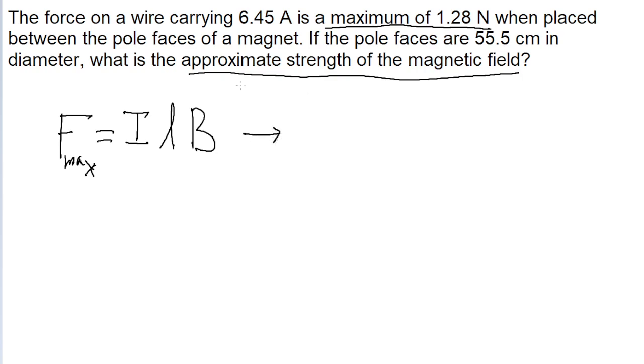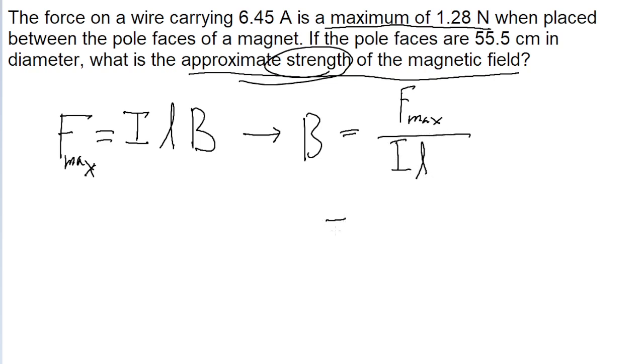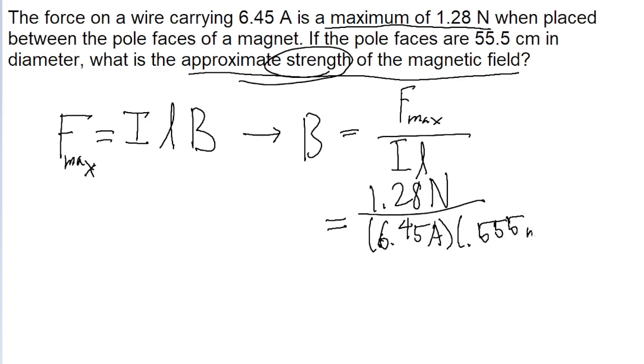But we're solving for the strength of the magnetic field, so we want to solve this for B. To do this, we take both sides of the equation and divide by IL. So that's F sub max divided by IL. Now we just put this into a calculator, because we're told that the max force is 1.28 newtons, and we're dividing by the current of 6.45 amperes, times the length of the wire of 55.5 centimeters, or 0.555 meters. And there we go — we get a magnetic field strength of 0.358 teslas.